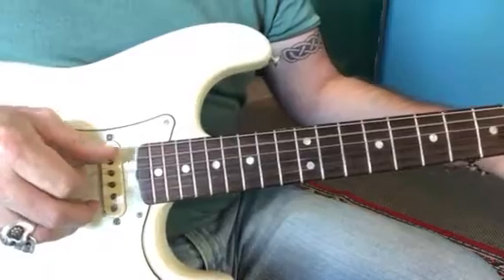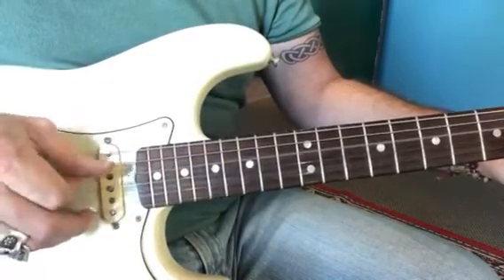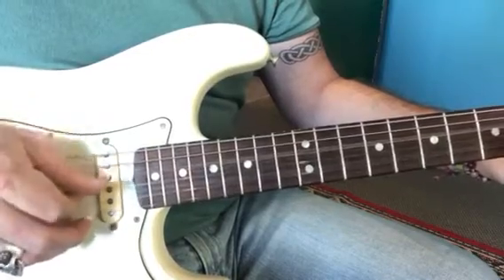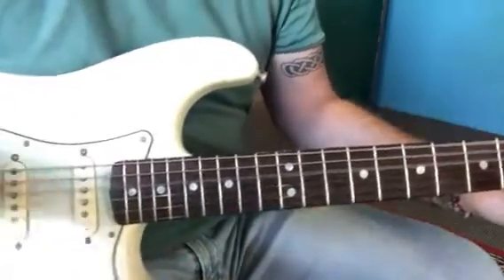And then back to the G... slow and steady.